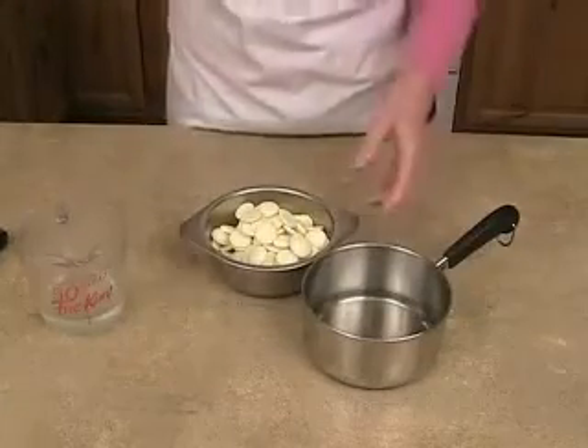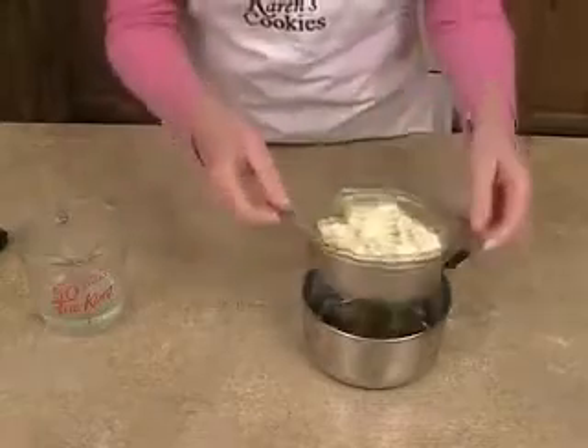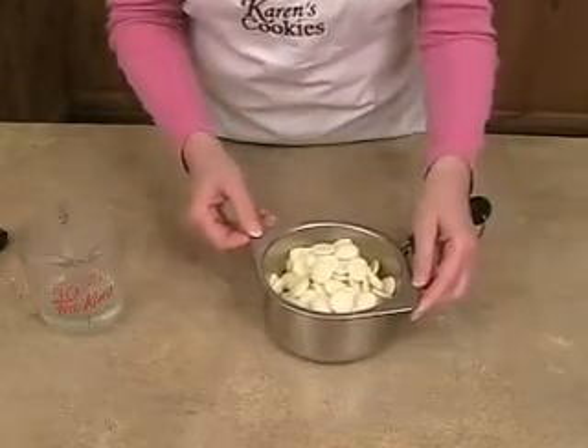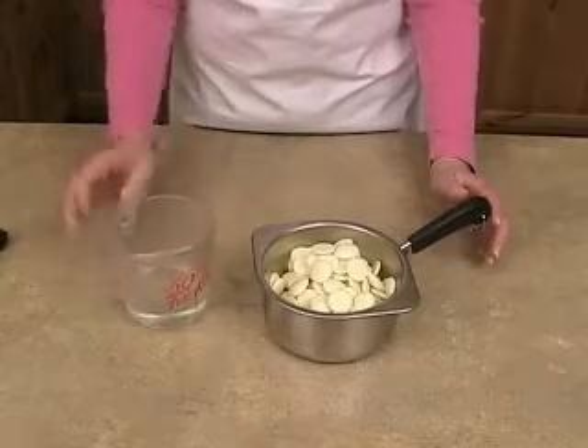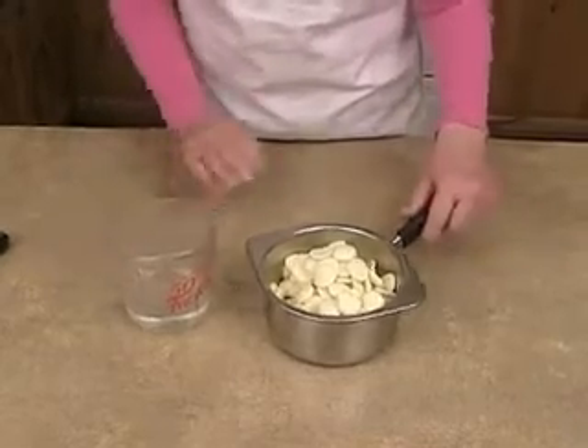Since I have a double boiler, I'm going to go ahead and use mine. I'm going to pour in about 10 to 11 ounces of chocolate, and you'll need a third of a cup of corn syrup waiting for you. At this point we're just going to melt the chocolate on low heat on the stove top, and I'll come back in a minute and show you what it looks like when it's all the way melted.